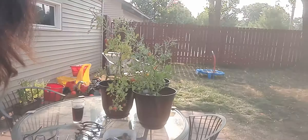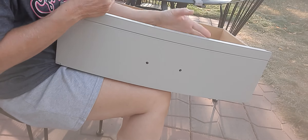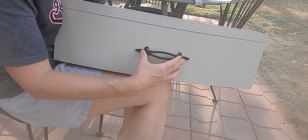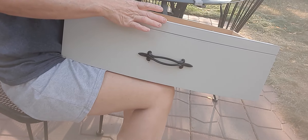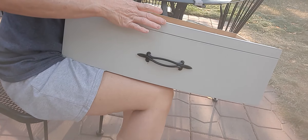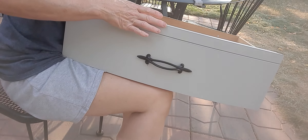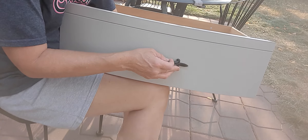So this is the gray dresser and I'm going to go ahead and put the handle on it. I didn't change this one — the other one I have to drill, so I'm gonna do that next and drill them out. These are actually gold but they were really tarnished.